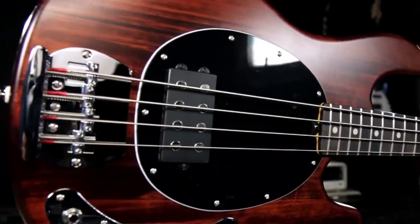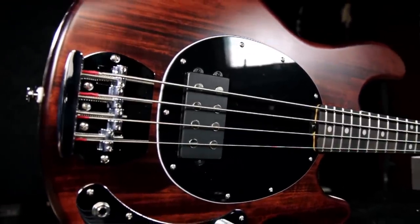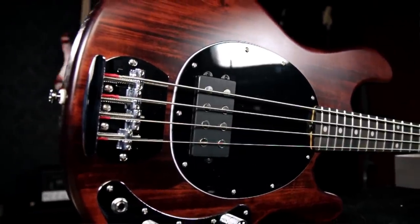Check out this Sterling by Music Man Sub Rave 4 bass only at Guitar Center stores and at guitarcenter.com.